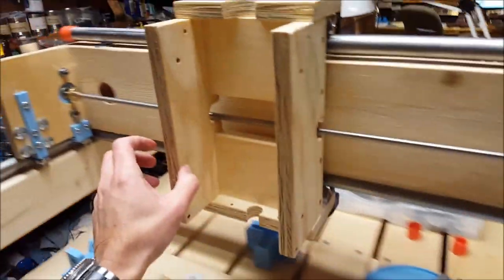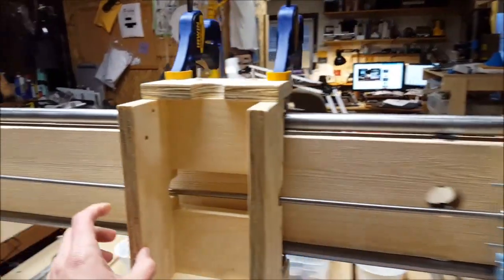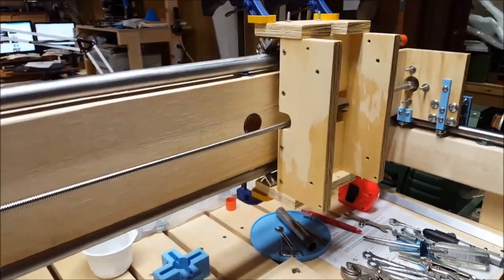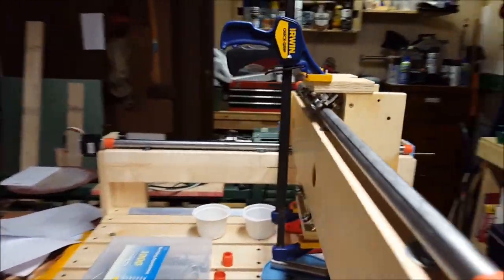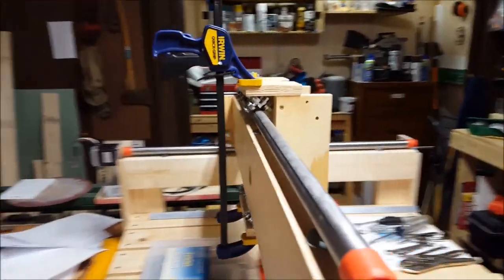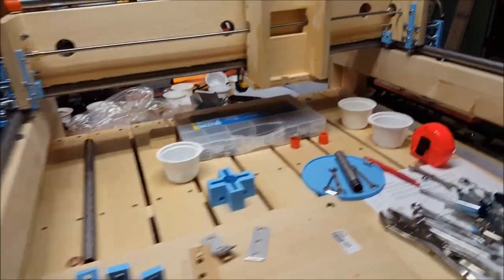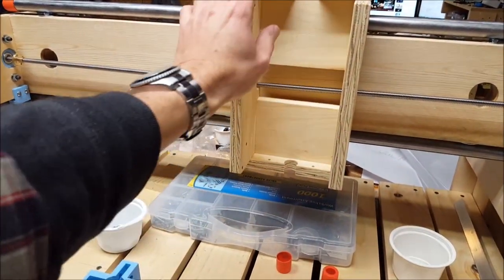We've got the carriage here for the z-axis, and that's flowing nice and smooth. I need to get some all-thread for the back so we can get rid of these clamps and hold tight. I've got the rod just temporarily put in here. The next phase will be to start working on the carriage.